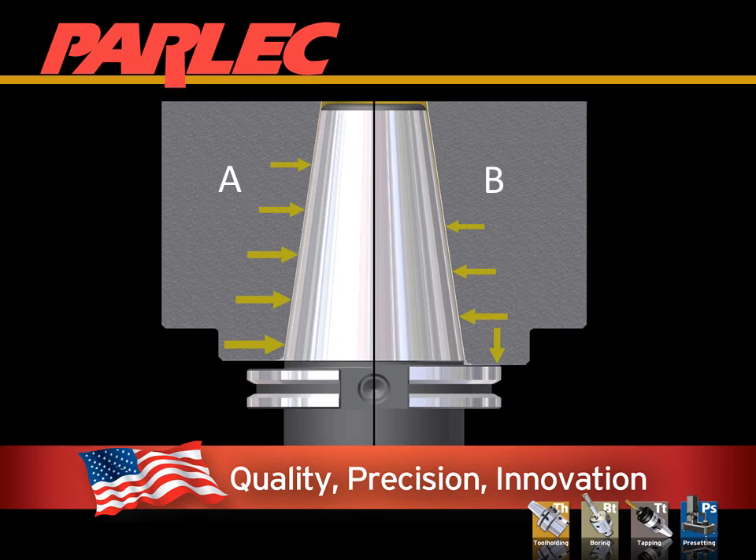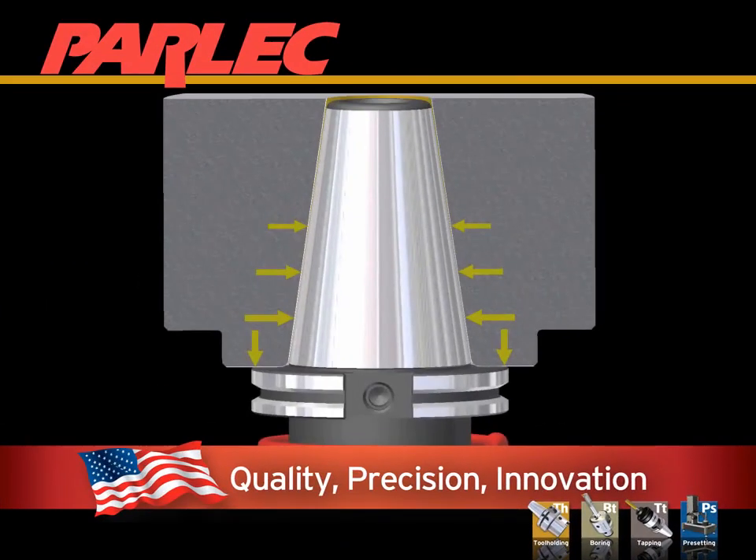We should also consider the wear of the spindle. Restricting the travel will restrict the pattern of wear. To help reduce this wear, consider using standard tooling in a Big Plus spindle where the added stiffness will not provide value. We can also assume that since less of the spindle has been expanded to meet the taper, it will take less spindle speed to begin to separate the connection due to centrifugal forces.